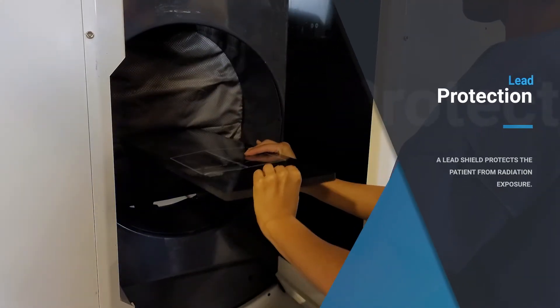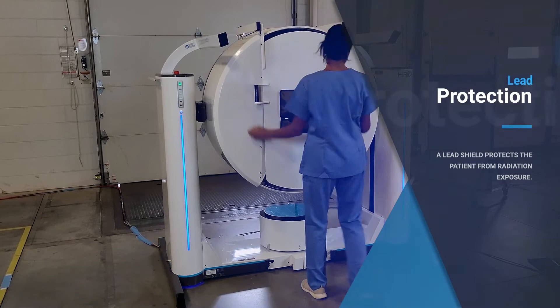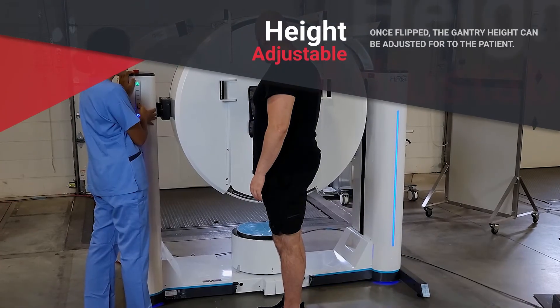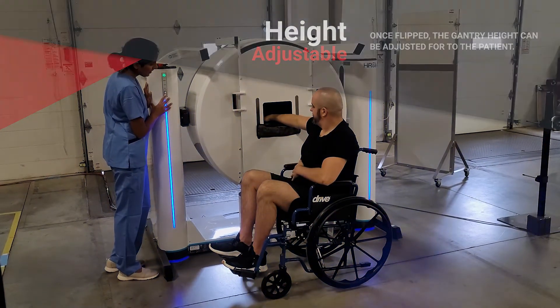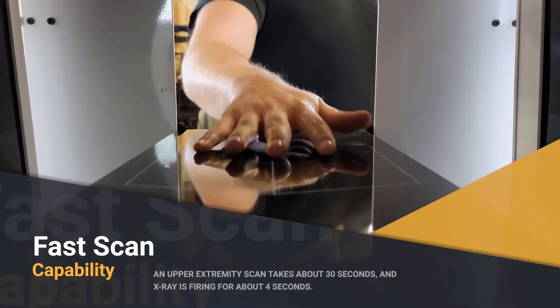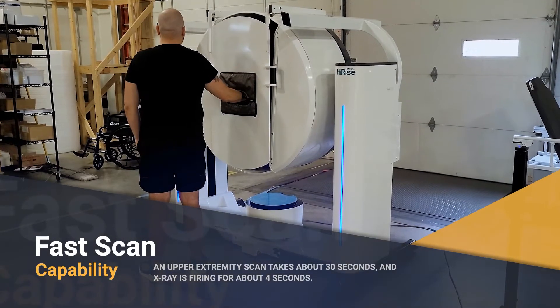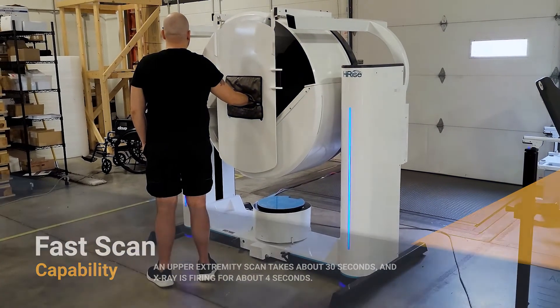A lead shield protects the patient from radiation exposure. Once flipped, the gantry height can be adjusted for the patient. The patient places the region of interest within the field of view border printed on a hand positioner. An upper extremity scan takes about 30 seconds, and x-ray is firing for about four seconds.